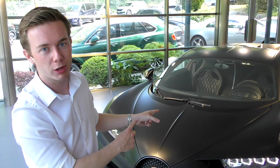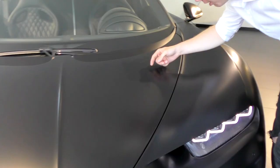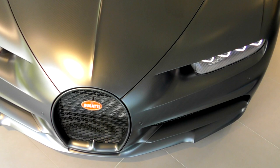So full carbon matte exposed, as you can notice. If we get a bit closer, you can see all the carbon fully exposed matte, which is really, really beautiful and great. It's pretty rare as well to see a Chiron with full carbon exposed, and even more so this matte finish, which is just very, very great.